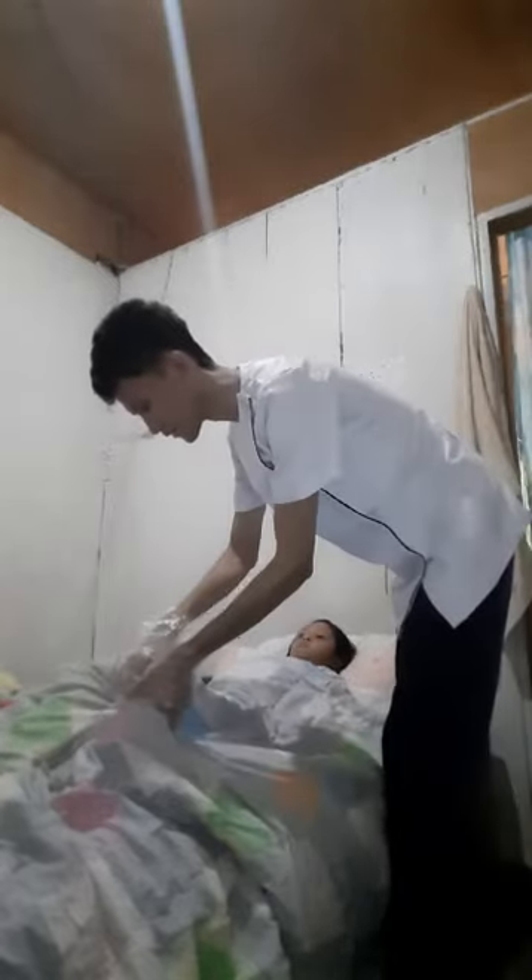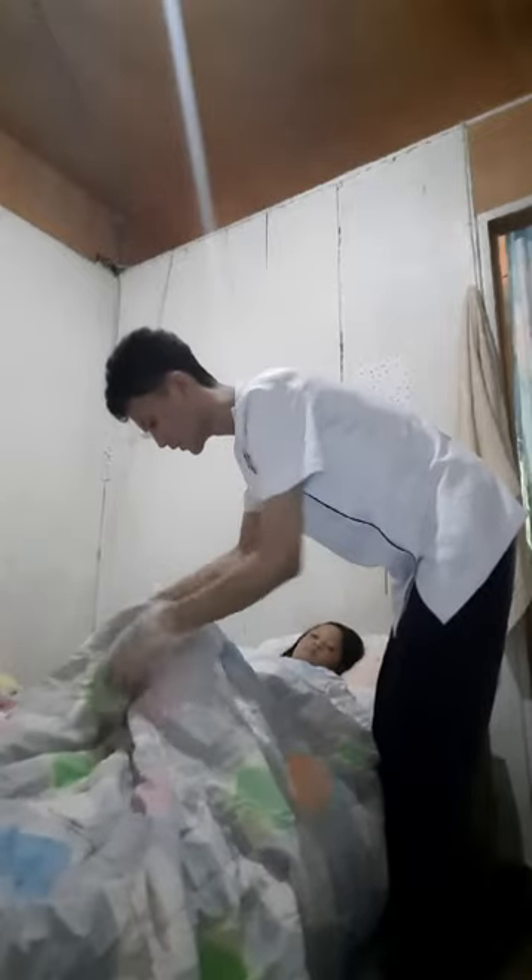Procedure number ten: cover the client with bed linen to maintain comfort and dignity — defecating is a personal matter. Procedure number eleven: provide the toilet tissue, place the call light within reach, lower the bed, elevate the side rail if indicated, and leave the client alone. This will ensure the safety of the client.